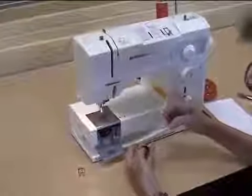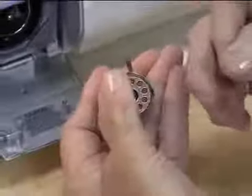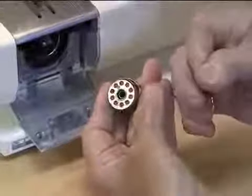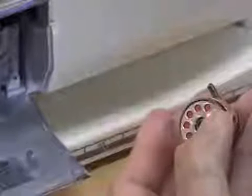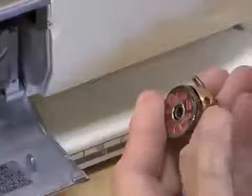When you put it in, you're going to place it in the side and straight in, going clockwise. Then we need to put it through a little slit on the side. This also has tension, so we go through the slit here.